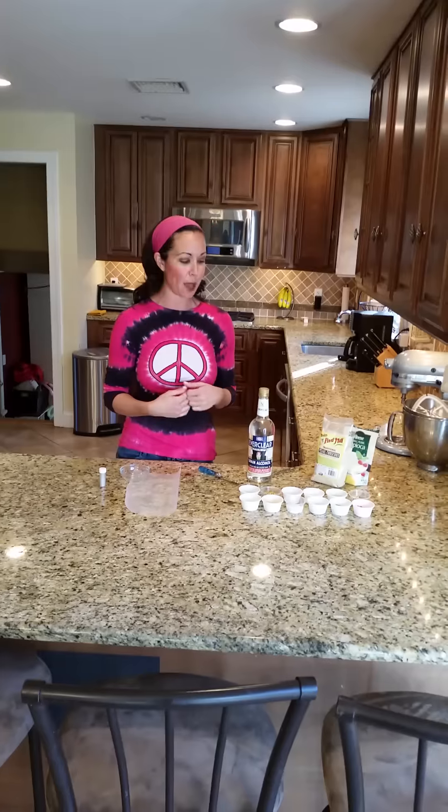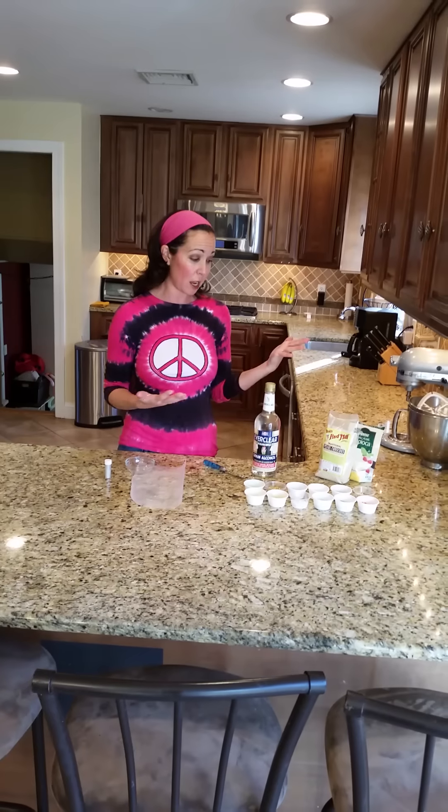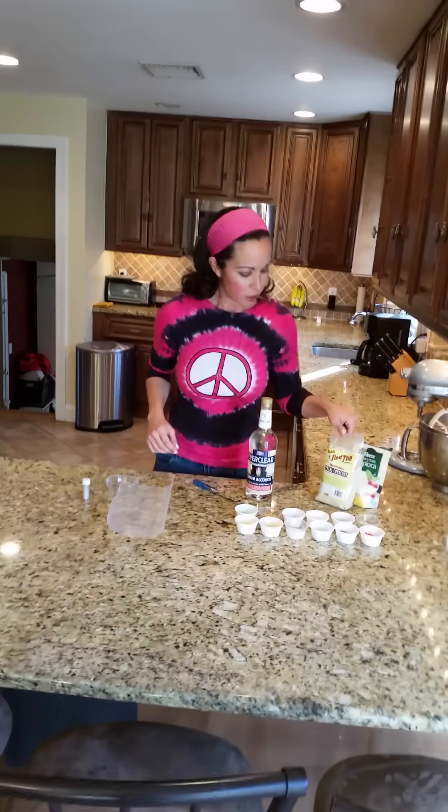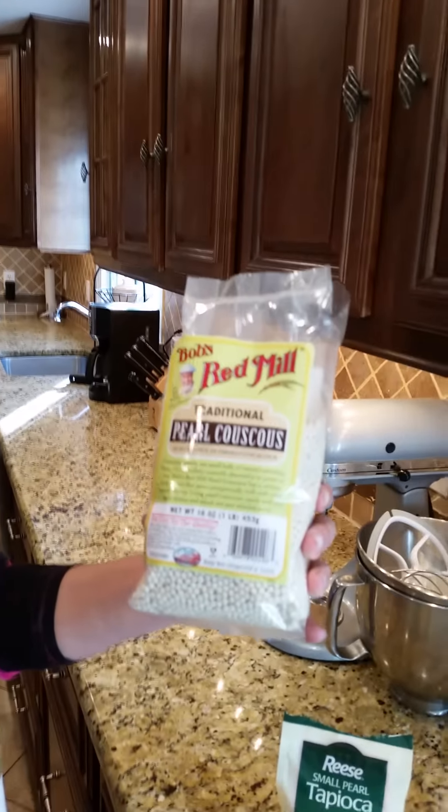Now these are not sugar pearls, however they're just as beautiful. They look almost exactly the same as the tiny little Wilton pearls that you'd find at the craft store, and they're totally easy to make. So this is a quickie version — we're starting with a whole big bag of traditional pearl couscous.